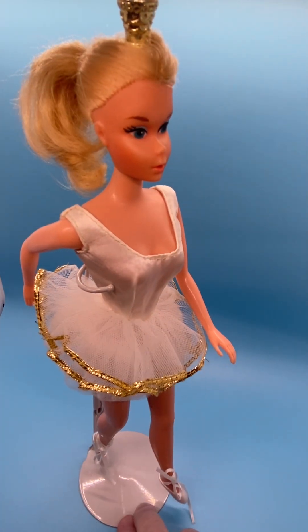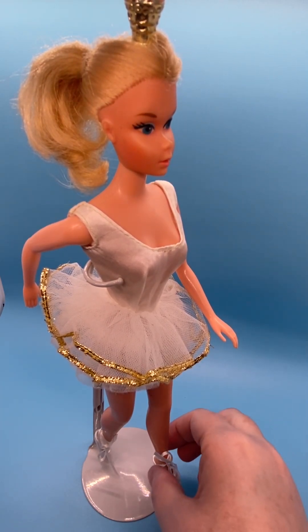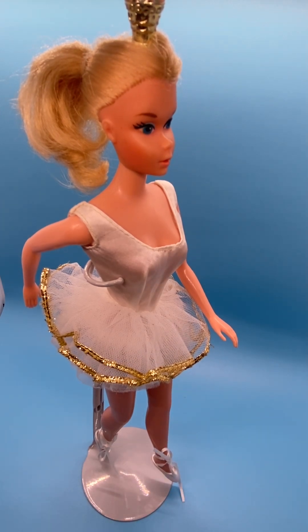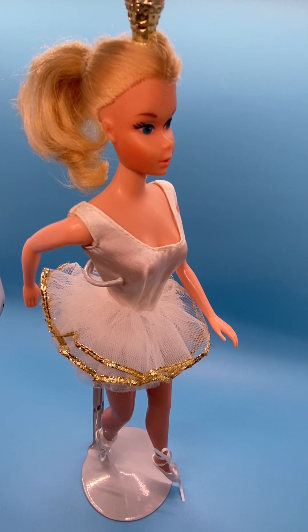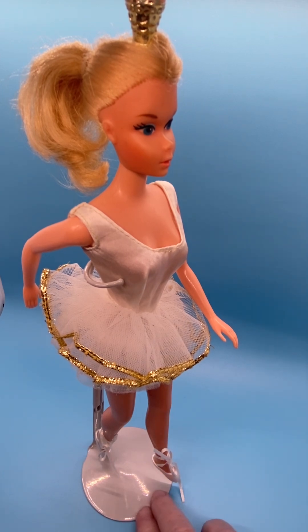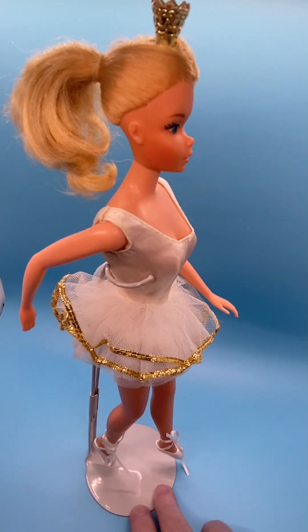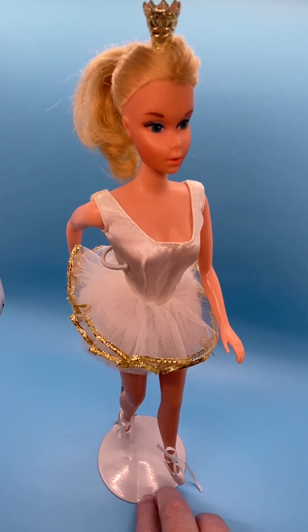She does not have her original ballerina shoes on — these are more modern Barbie ballerina shoes. The original shoes had pliable plastic that came up from the shoe around the ankle, and you could attach it with a tab and hole closure. But I like these ballerina shoes on her — I think they look really nice with the tutu.